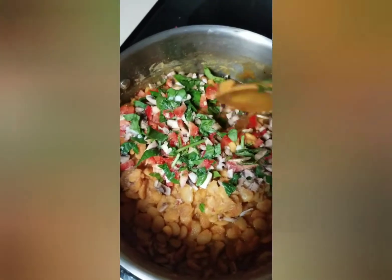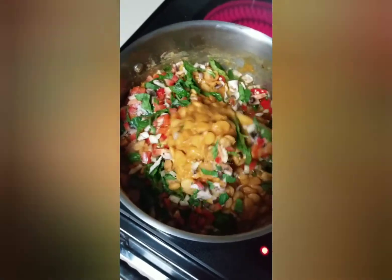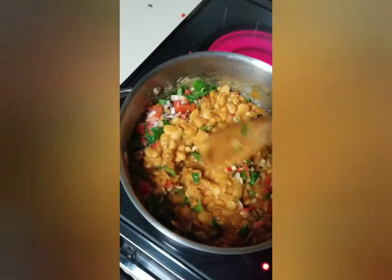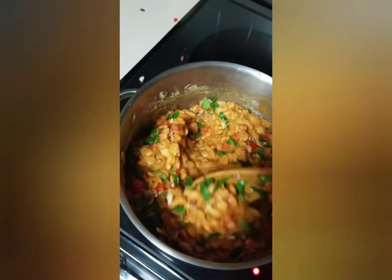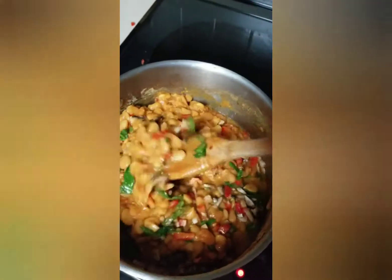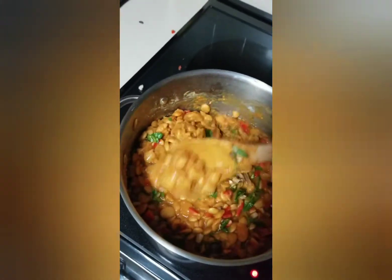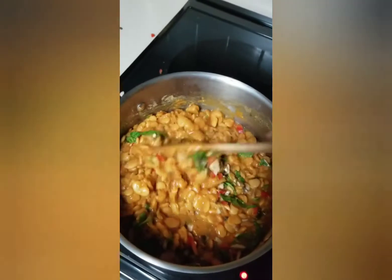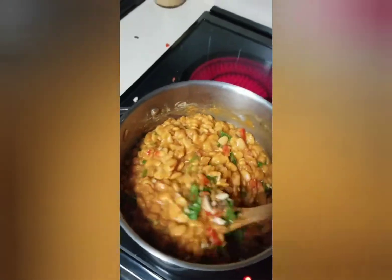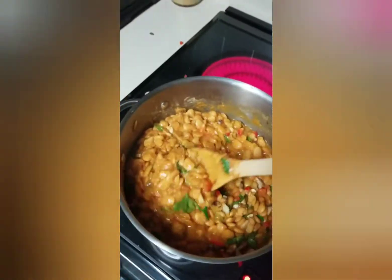I just added like a tablespoon of salt to this. I'm gonna mix this all up and let it cook for like another 30 minutes and serve it over rice. If I had some hummus I would serve it with rice and hummus, but we just finished the hummus. It's not a lot of vegetables but I always like to add vegetables in.